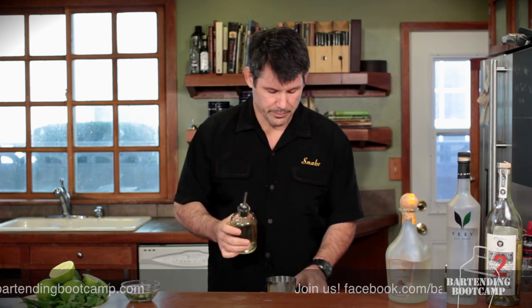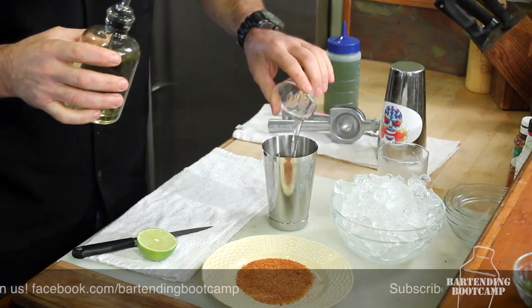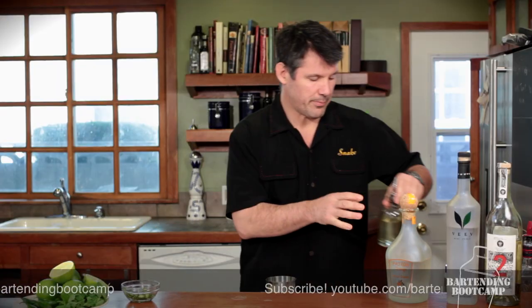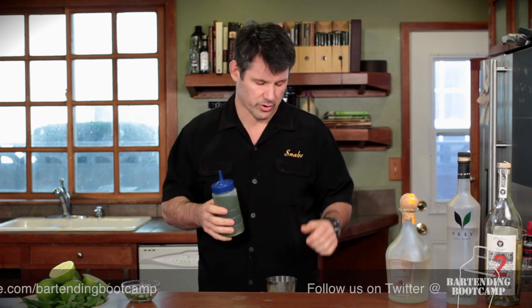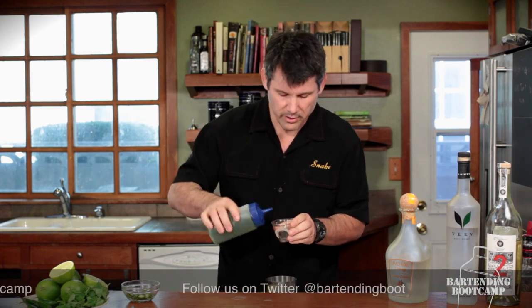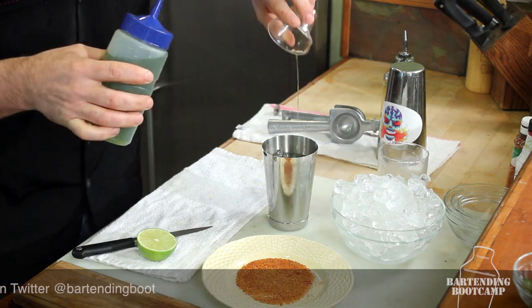Now we'd add agave syrup or simple syrup, but again we're going to switch it up a bit and only use half the amount we normally would, so about a quarter to a half an ounce. And this is the secret ingredient — the serrano and mint syrup we made. You can see how to make this on the Bartending Boot Camp website. So we're going to add a half an ounce of our serrano syrup, and that's where all the heat comes from.